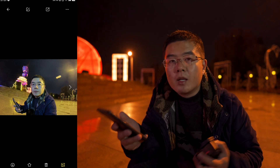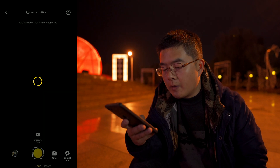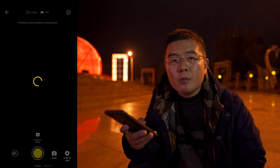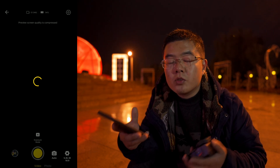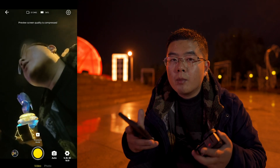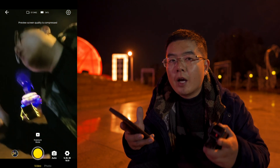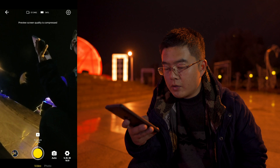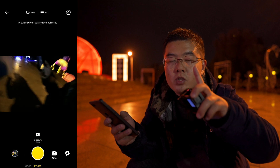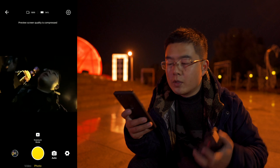PureShot is quite different from Night mode. Night mode captures 8 plus 1 RAW DNG files — essentially 9 RAW DNG files with different exposures down to minus 4 EV. In PureShot, you only need a single RAW format. It's very fast and very responsive compared with Night mode, which requires capturing and merging multiple files.